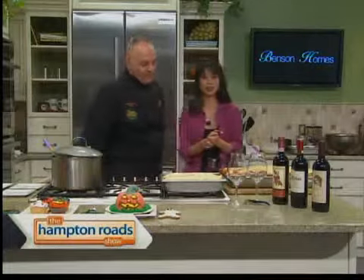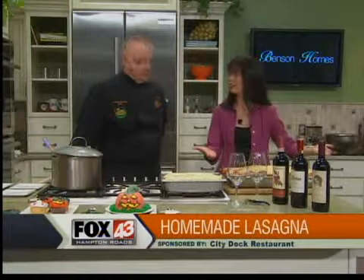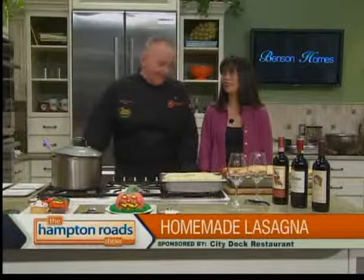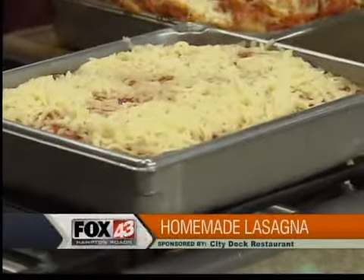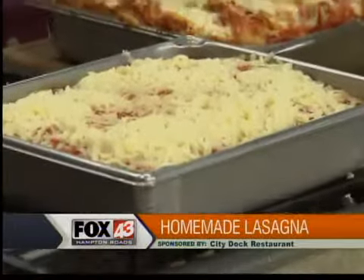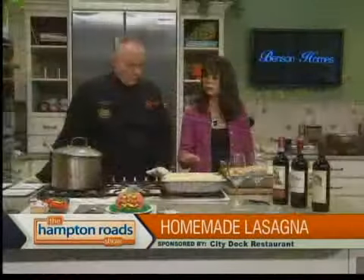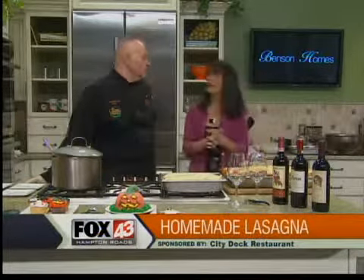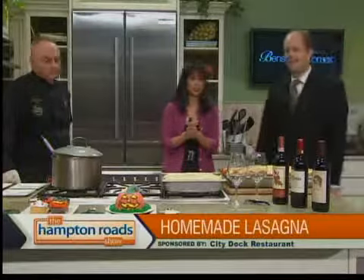It's a great day in the Hampton Roads show kitchen. We've got some great homemade lasagna from Chef Robert Saliza, City Dock Restaurant. It expanded in the oven — went in one size and came out bigger. This is what it looks like before it goes in: two layers, topped with aluminum foil sprayed with PAM, at 300 for about 45 to 50 minutes. The ricotta cheese goes right in the middle on the second layer, then more sauce and more cheese.